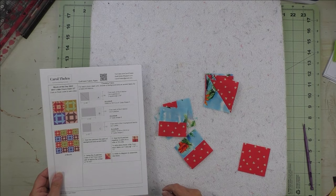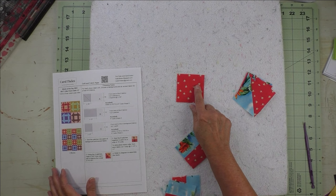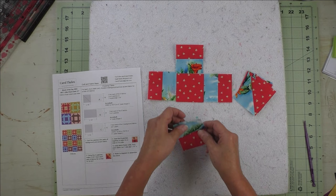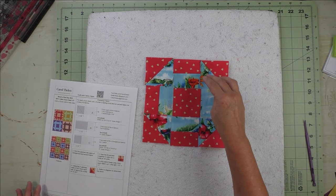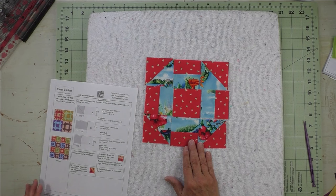Now we'll look at the diagram and put the block together. You'll probably want to start with the center that you've cut for each individual unit, because this tells you how to place the other fabrics. Start in the center, then these go next and the colors alternate like this, and then the half square triangles go like this. Sew the top three units together, the middle, and the bottom, press your seams open, and then sew the rows together. This is one churn dash unit.